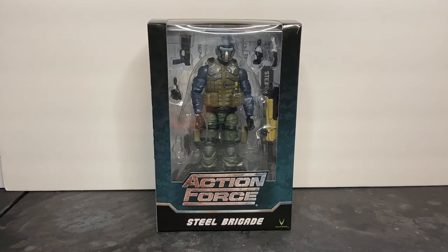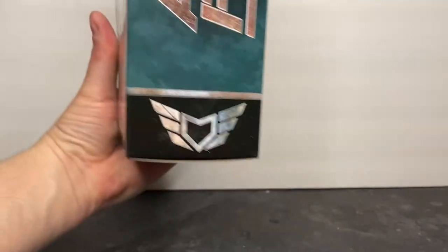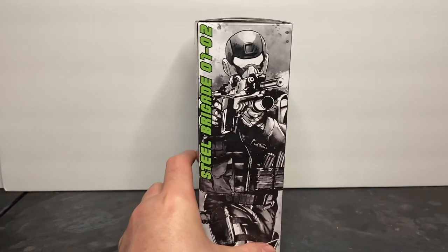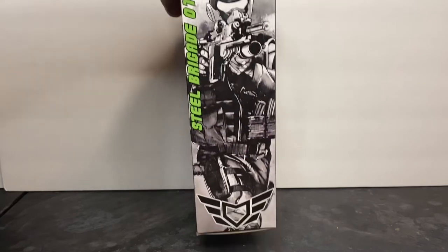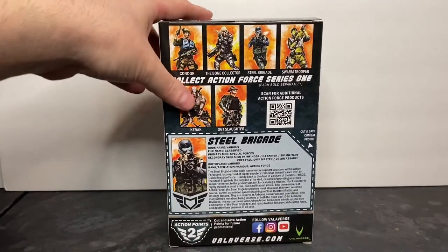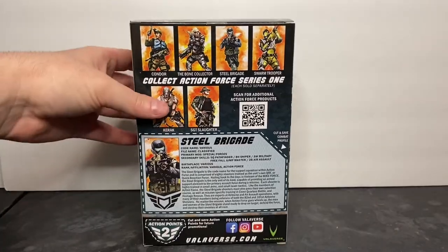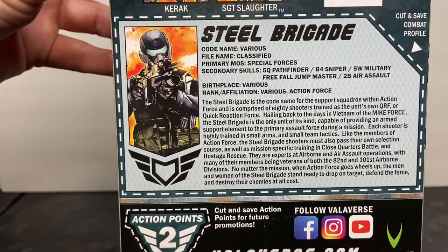All of the Action Force figures come packaged in really nice window display boxes. On the side panel you see the Action Force logo and emblem, and on the other side you see cool artwork — the Steel Brigade soldier and the Action Force logo at the bottom. On the back you've got product shots and the bio: Steel Brigade, code name various, file name classified, primary MOS of Special Forces.